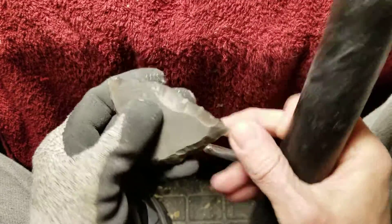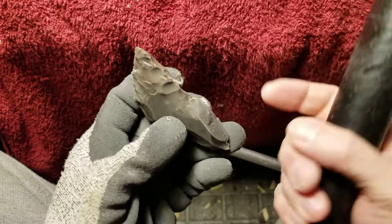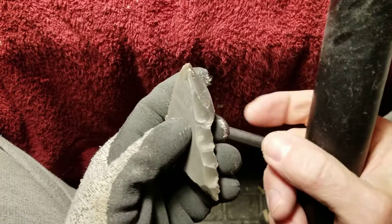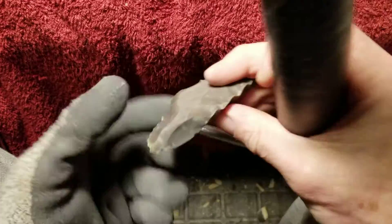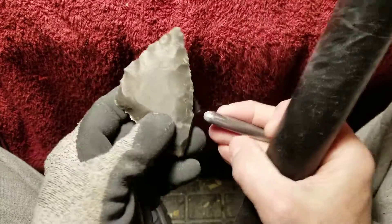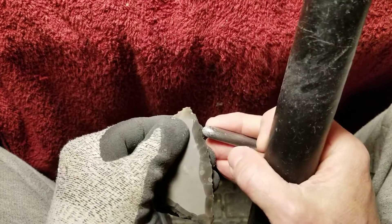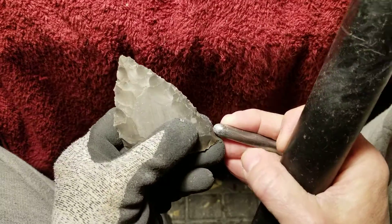You need to create platforms for the flakes that are going to make the point look pretty, because opportunistic platforms are usually not going to be where you want them. The reason I do the opportunistic approach is because it's faster for me and it conserves material. A lot of nappers begin with big chunks and end up with small chunks — that's just the way they nap. But I tend to conserve what I'm napping.